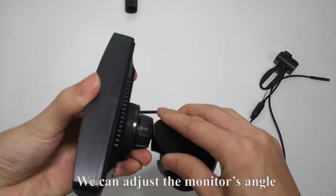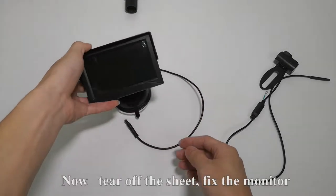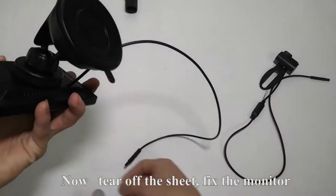We can adjust the monitor's angle. Now, tear off the sheet to fix the monitor.